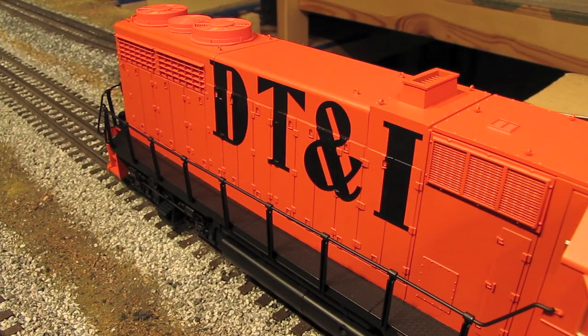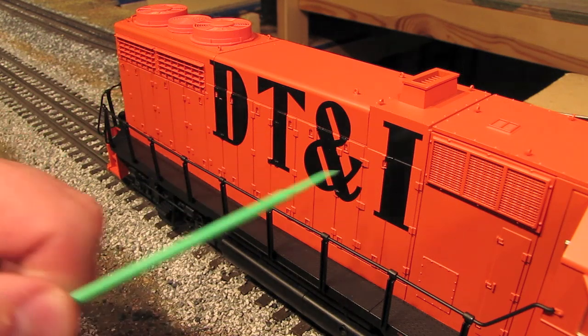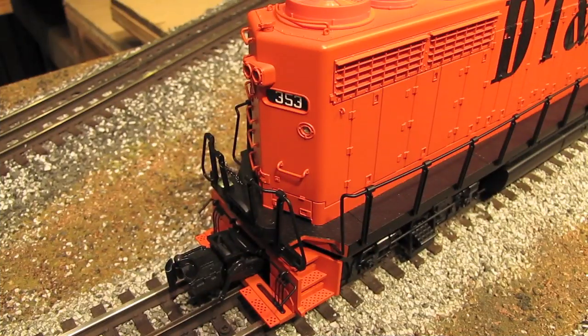Moving back, the body has really nice molded-in details. All of the latch details and seams are very nicely done. The vent screens are not see-through, but they are very deeply recessed, so they look really nice.